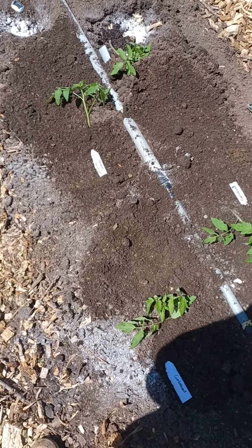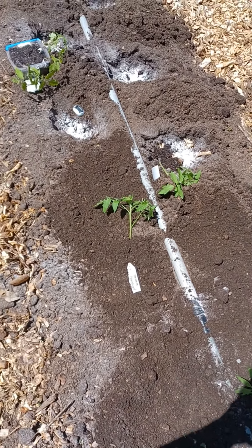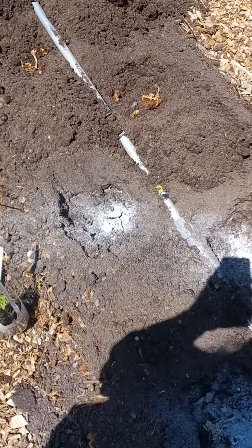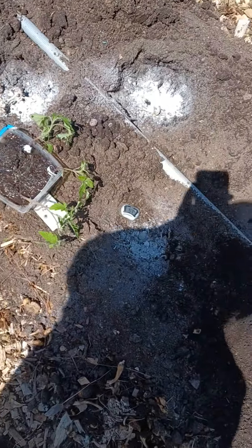What we have done is prepped the holes with mushroom and some drywall powder. That will help with the blossom end rot.